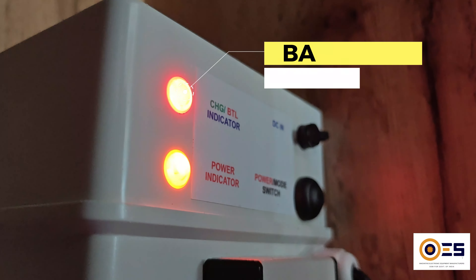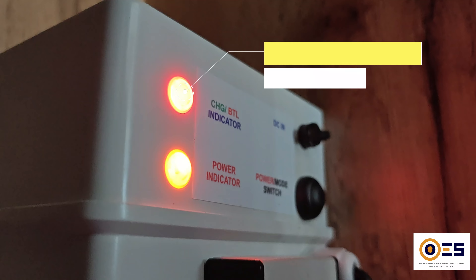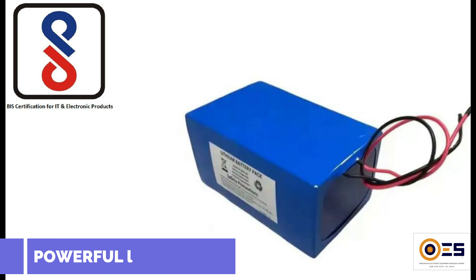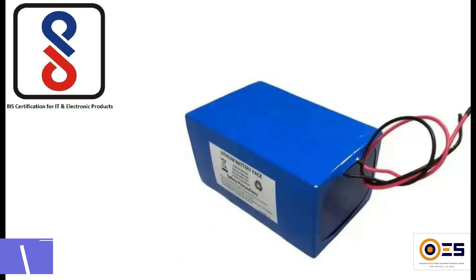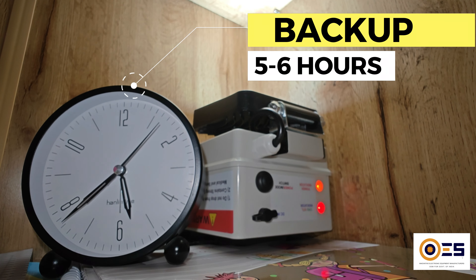The Battery Low Indicator is a valuable feature, providing clear notification when the battery is low and needs recharging, ensuring continuous operation. Powered by a BIS-certified lithium-ion battery, this device offers long-lasting, uninterrupted backup. The BIS-certification ensures superior quality and reliability.